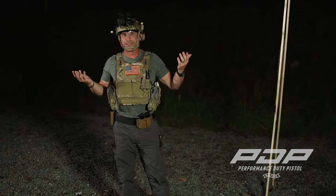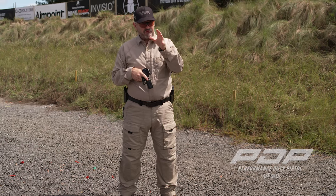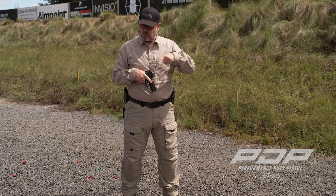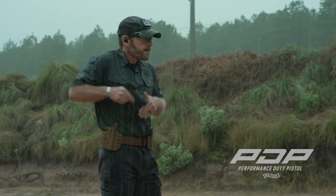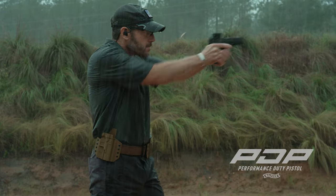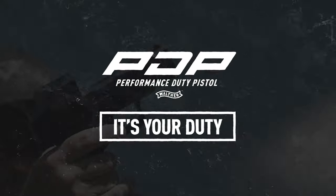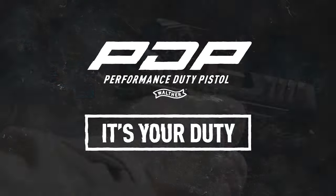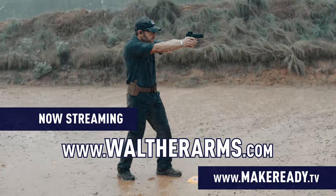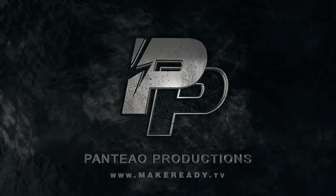This is a drill I would do during the daytime. It works on movement and a lot of different fundamentals. A lot of information in this video — sort your way through it. Make sure you guys are out there training, get out in the weather, test your equipment, and be ready that God forbid you're ever in a deadly force encounter, you're ready to deal with it.